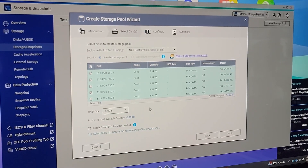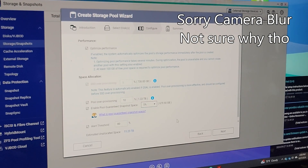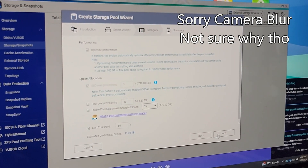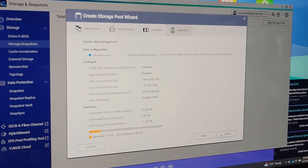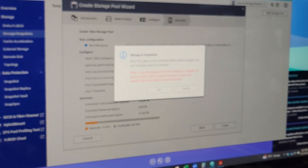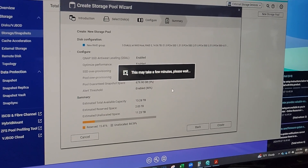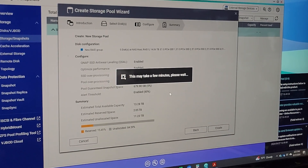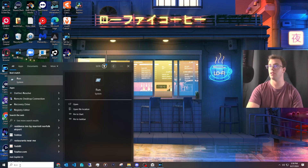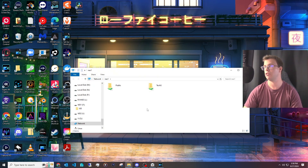We're setting up RAID 5 with all five drives, though other RAID options are available. You can also configure how much cache you want for snapshots — we're using 5% of storage just in case something goes wrong. Once your RAID is set up and everything is configured, you can connect it to your domain and access the NAS via the Run command on your network.